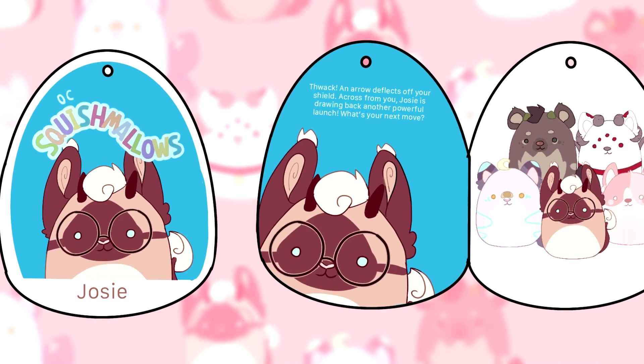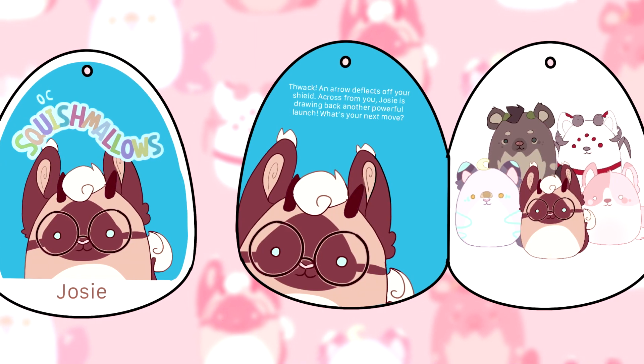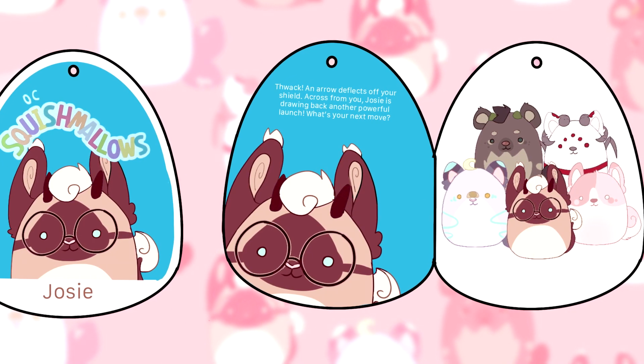Josie's tag reads: thwack — an arrow to flex off your shield. Across from you, Josie is drawing back another powerful launch. What's your next move?